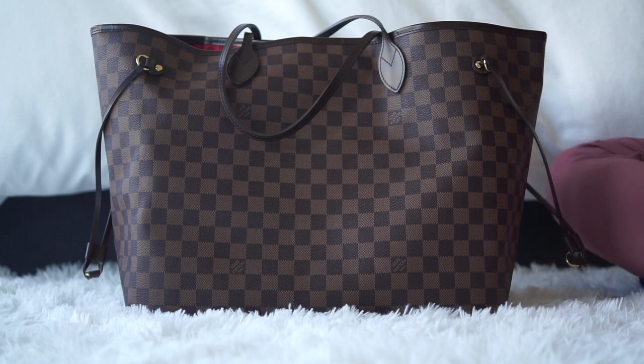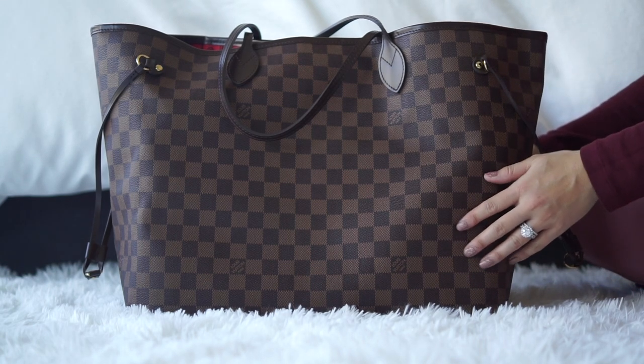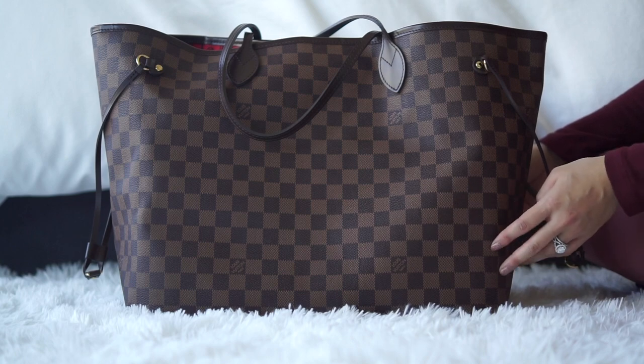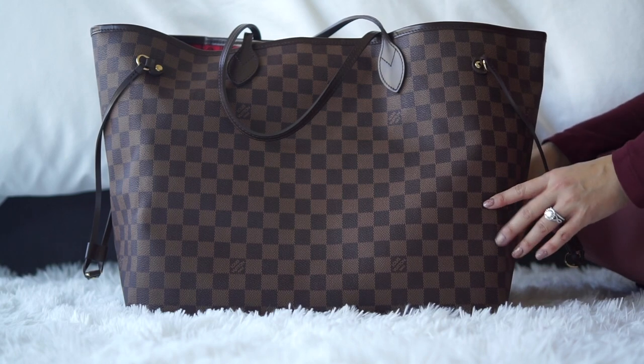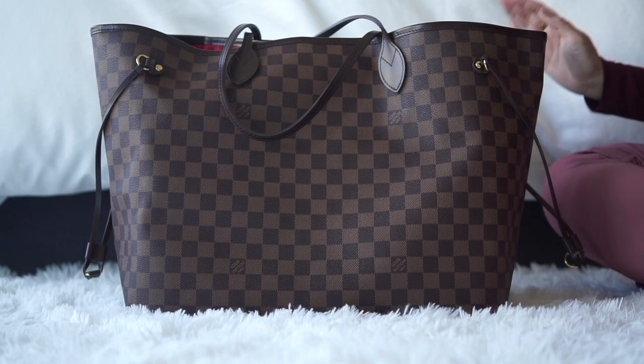Hello everyone and welcome to my channel. Today's video is a what's in my bag video and this is the Louis Vuitton Neverfull in the size GM, which is the largest size, in the Damier Ebene print. If you enjoy watching videos about luxury and lifestyle, please consider subscribing.